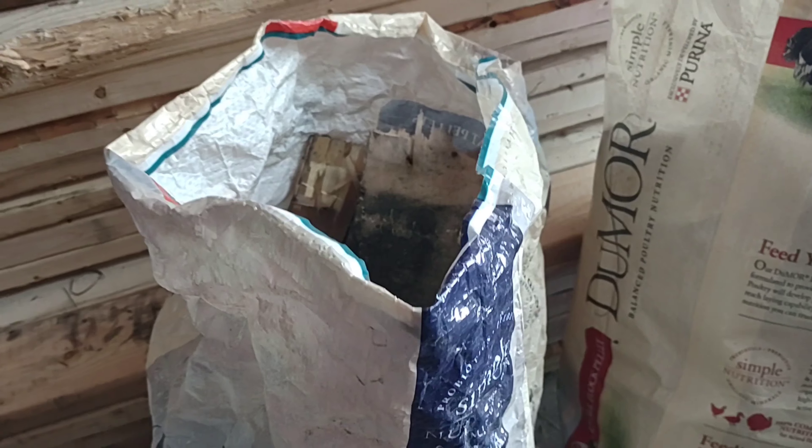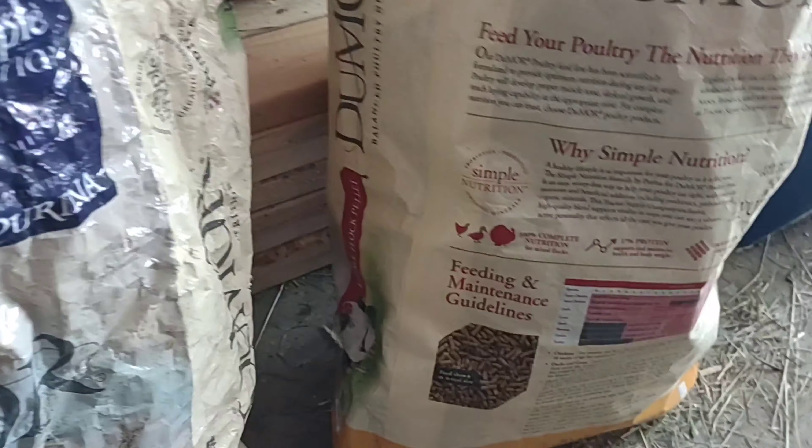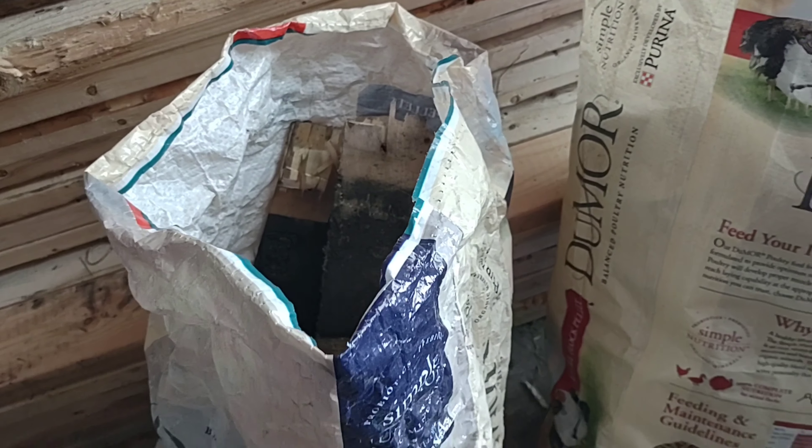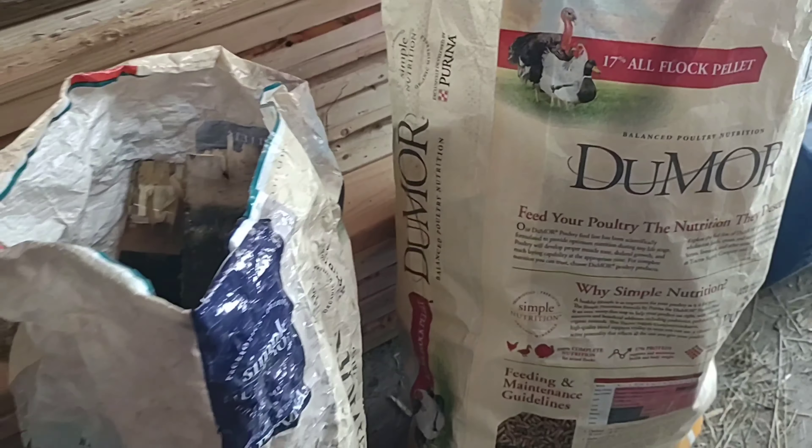Once I'm done with my flock feed bags, I use them for trash. These are just old wood pieces that I need to trash here, but I just use the empty bags to pick up trash and everything.